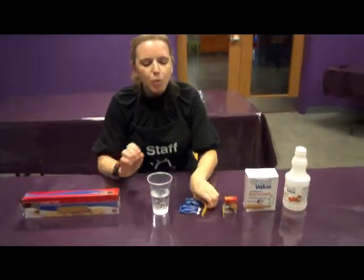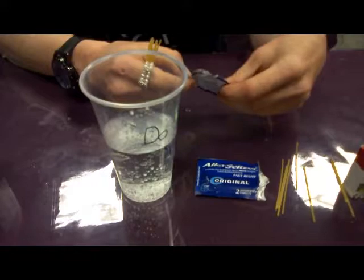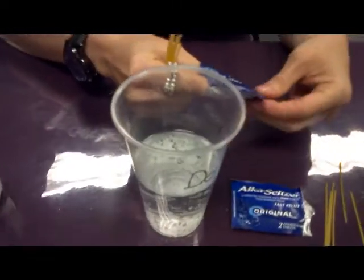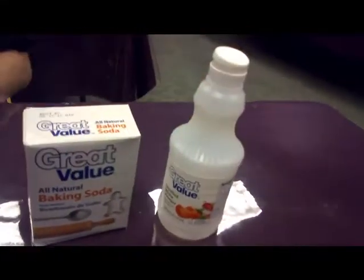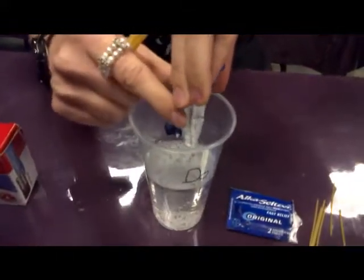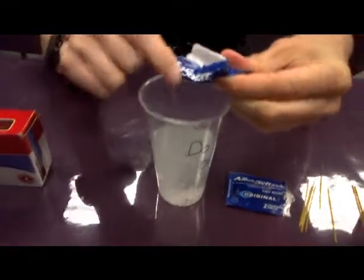So what we have is just some regular spaghetti noodles. We've broken them up and we have added one tablet of Alka-Seltzer into water. Now if you guys don't have Alka-Seltzer at home, you can also use baking soda and vinegar. But we are going to use just one tablet of Alka-Seltzer, mix it in with the water, and get it all in there.